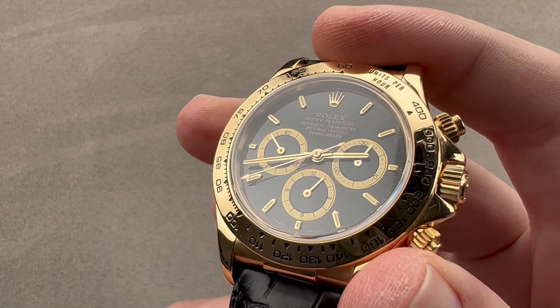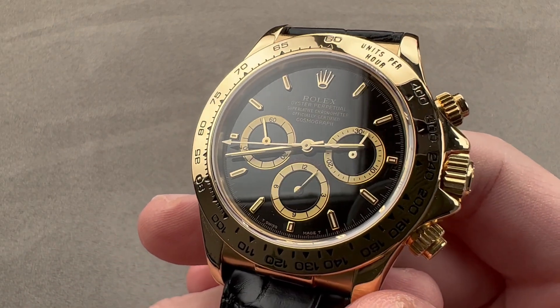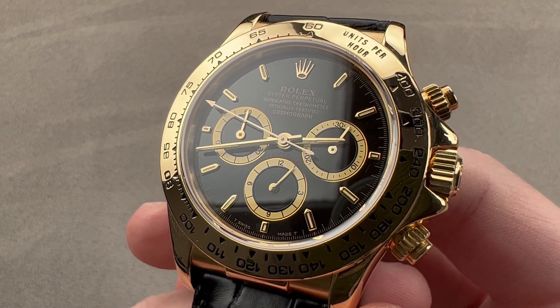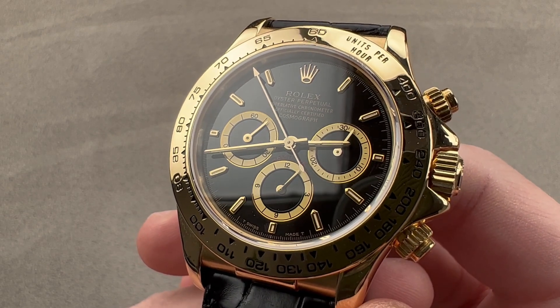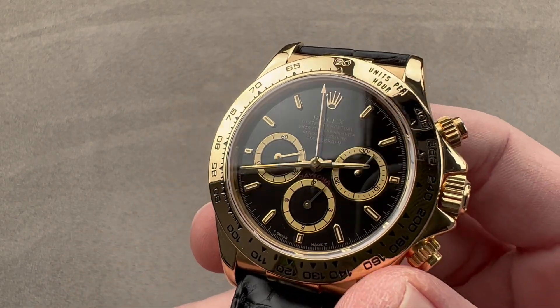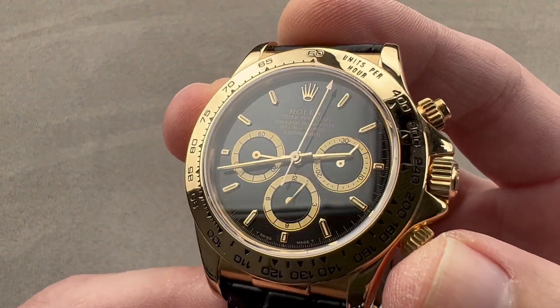Today we're discussing a watch that was made back in 1991. This is a high numerical X-Series Rolex Oyster Perpetual Cosmograph Daytona, reference 16518 in yellow gold. Late X-Series, this watch from the early 90s represents an outstandingly preserved Cosmograph, and we'll go through all of the fit, feel, dimensions, and tech specs.